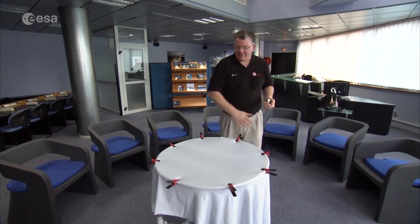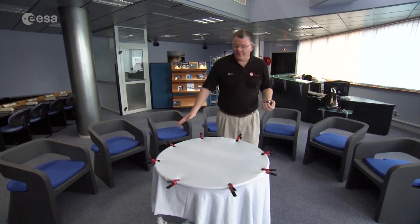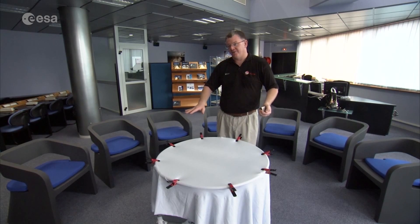Here I have my representation of the universe. For everyday life, our universe is flat. We drive along in cars, we walk along the street — we have a flat universe.